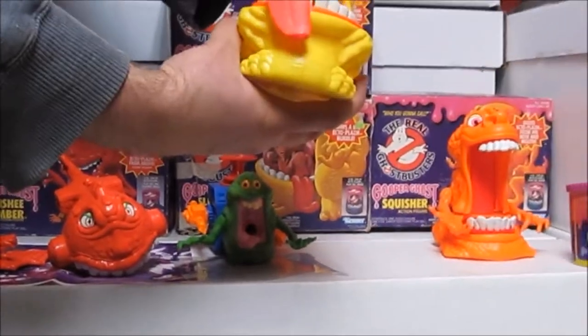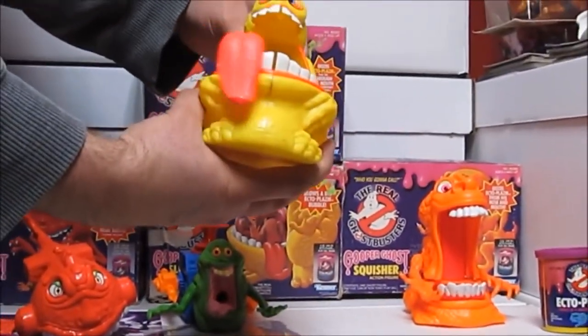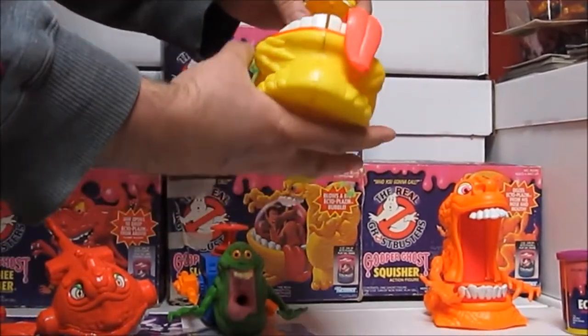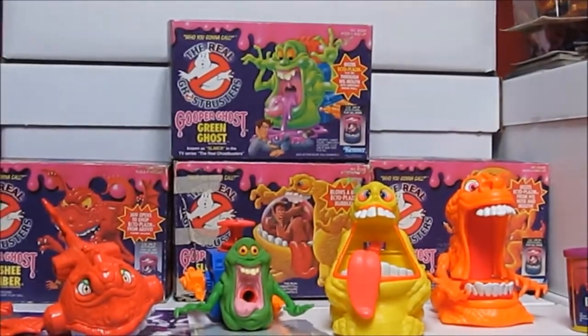Sludge Bucket just has a movable tail - almost like a tongue - that swishes from side to side. That's his only real feature other than creating the slime bubbles.